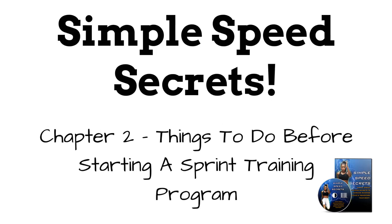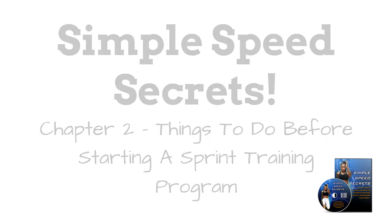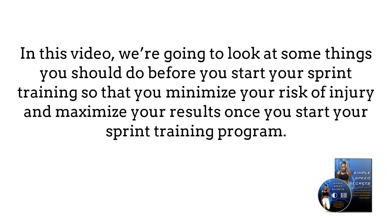Chapter 2: Things to do before beginning a sprint training program. You never want to just jump right into a new exercise program, especially one that is as intensive as sprint training. In this part of the course, we're going to look at some things you should do before you start your sprinting training, so that you minimize your risk of injury and maximize your results once you start your sprint training program.